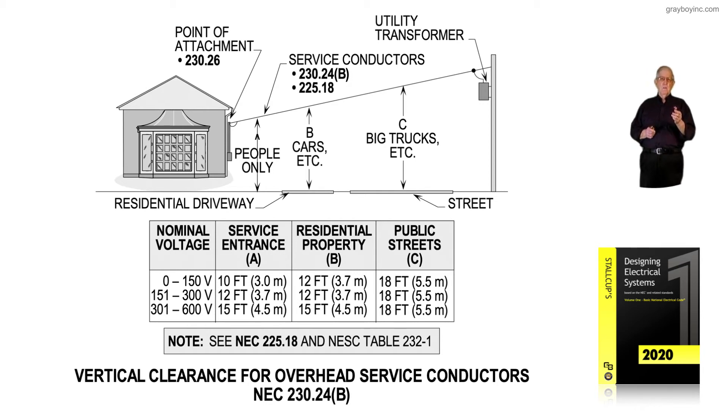For 151 through 300 volts — which is mainly 277/480 — notice it's a 12-foot attachment. So if the utility says to just make it a 12-foot attachment, that covers all voltages: 120, 120/240, 120/208, and 277/480, because it's the same height requirement for all of them.